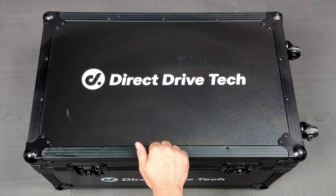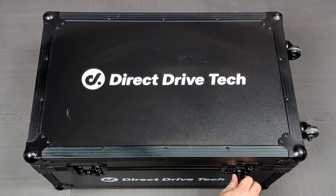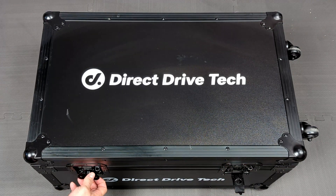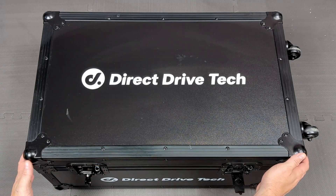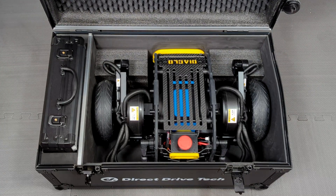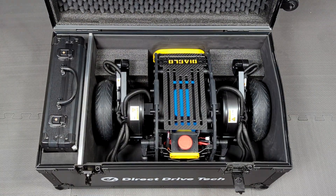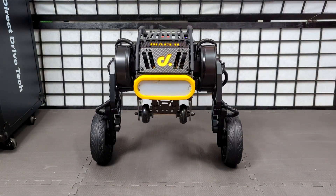Hey, what's going on everybody, it's ETA Prime back here again. Today we're going to be taking a look at something really awesome, something I've been wanting to get on the channel for a while. I'm a huge fan of robots and the Raspberry Pi, and with this unit here we've got a Raspberry Pi powered robot. I've actually had this for about a month and I've been playing around with it every single day. This is from a company known as Direct Drive Tech, and this is Diablo.